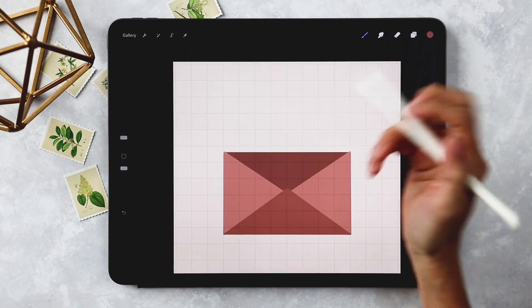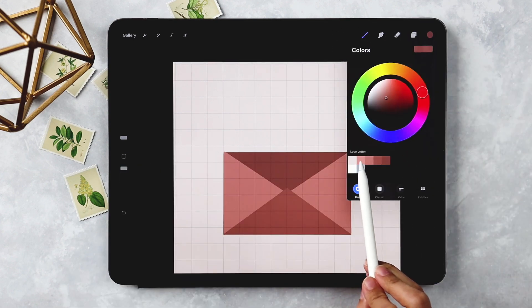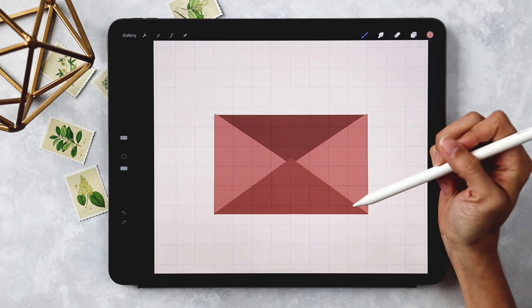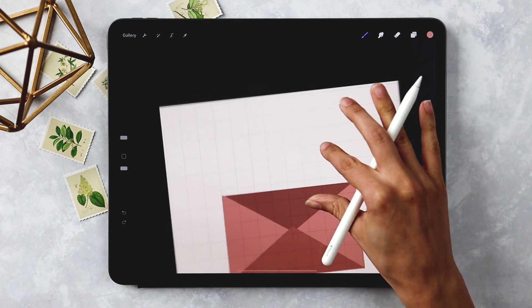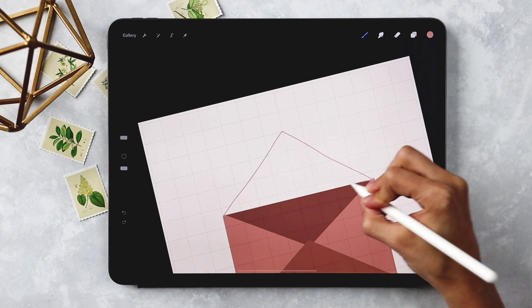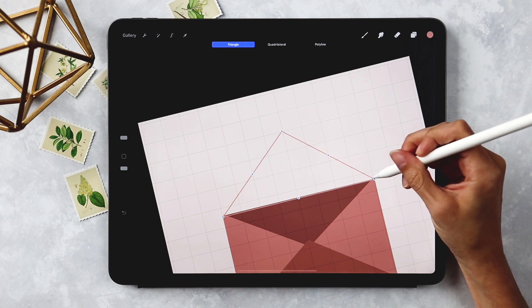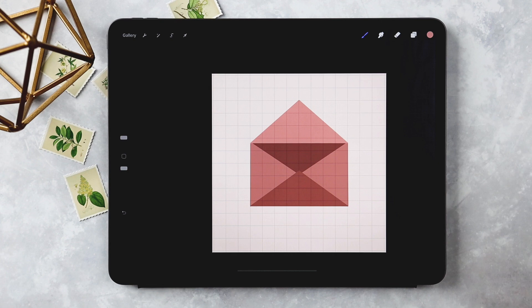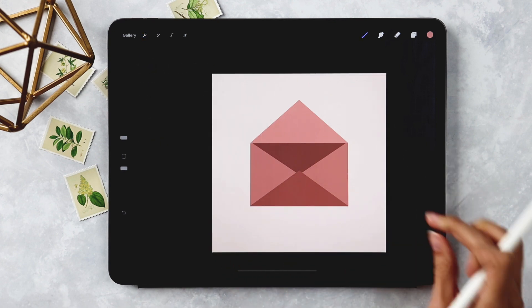Now we'll do the top flap. Create a new layer labeled 'top flap' and grab the first pink color, which is right next to the background color. The top flap needs to cover the bottom flap when sealed, so I want it at least three squares tall — I'll come about three squares and a little extra up. Start at the top left corner, come up to the middle, down, and back across. Hold, hit Edit Shape, choose Triangle, adjust the points, drop the color in. Now turn off the drawing guide under Canvas settings to see everything more clearly.